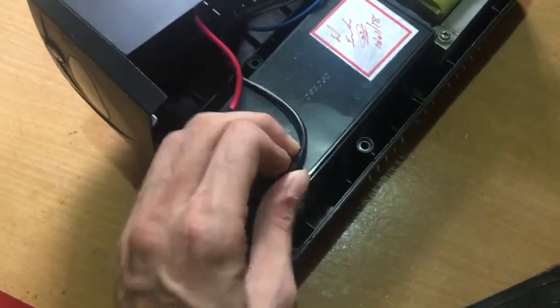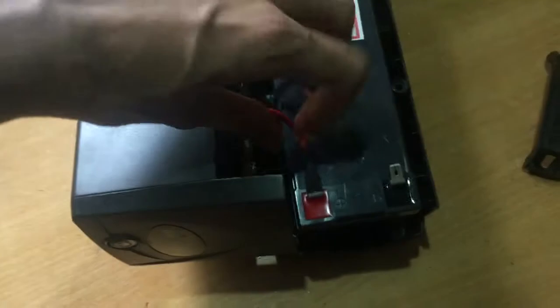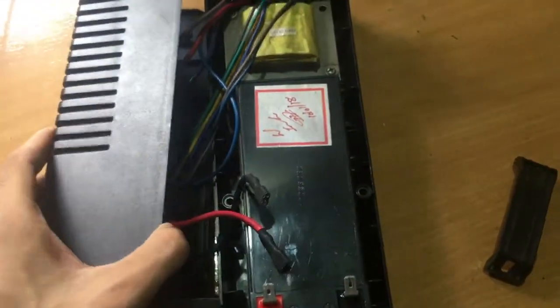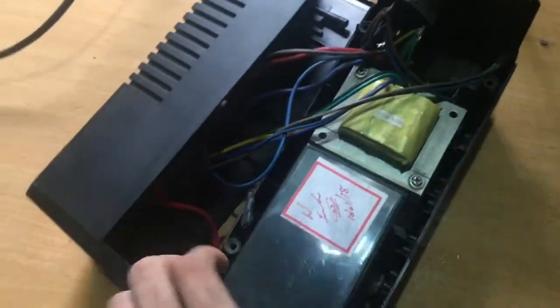Remove the negative wire first, and then remove the positive wire. Gently pull out the battery.